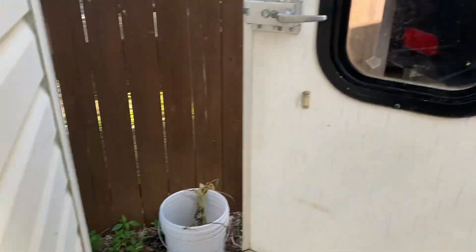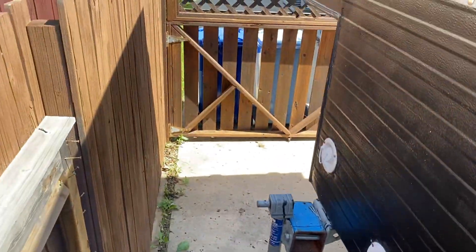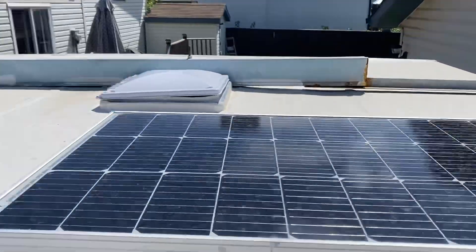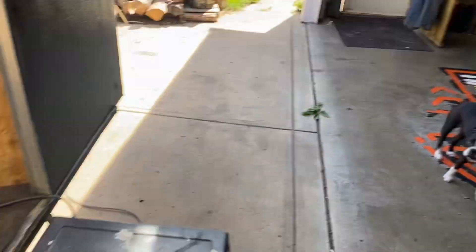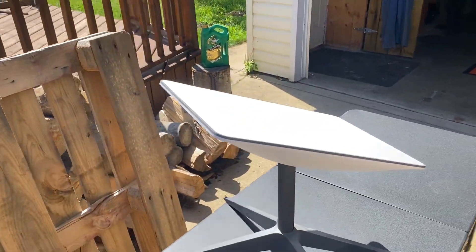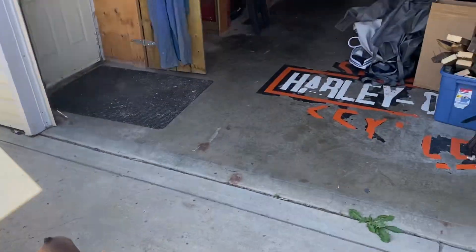Two 100 watt panels up on the roof. High speed internet wherever you want to go, and it doesn't even have full sky view because I've got part of it covered. I'm uploading this video right off the Starlink on the solar off the battery.